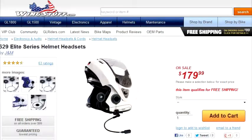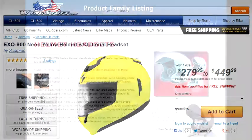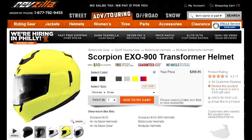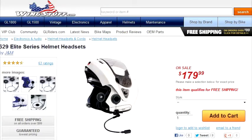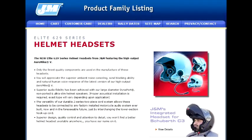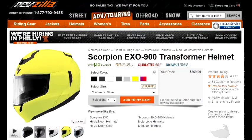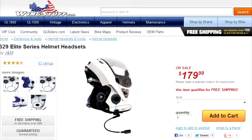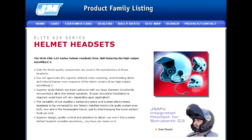First, a few gotchas you should know about before you start. There's foam insulation inside your helmet that you're going to have to partially remove in order to make room for the speakers. This insulation was put there for your safety by the helmet manufacturers, so you could make a strong case that removing some of it makes your helmet less safe. Second, as soon as you start removing insulation, you void the warranty on your helmet. Third, both J&M Corporation and Wingstuff and possibly other sites will do this installation for you for a fee.